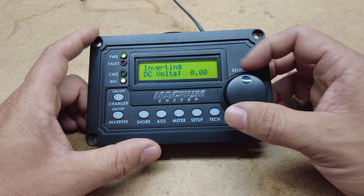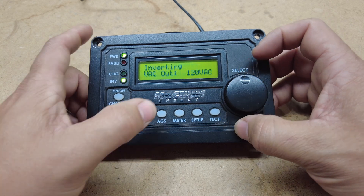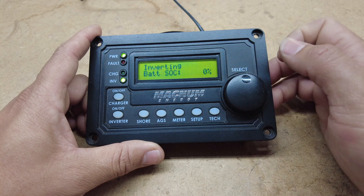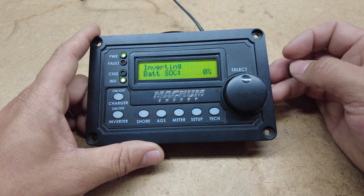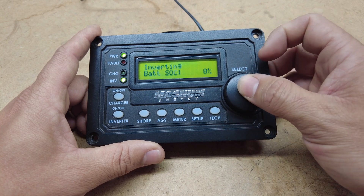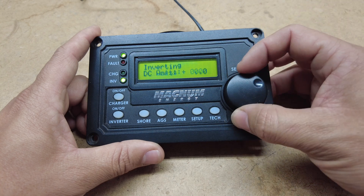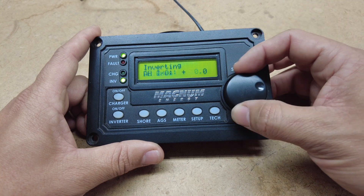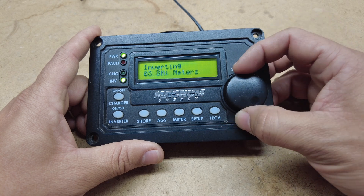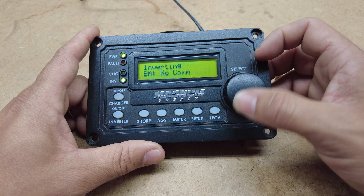It shows you the meters and the volts. Going to state of charge — it just shows zero state of charge because it's not hooked up to a Magnum BMV. Going back to meters again, it's not showing any volts, not showing any DC amps, not showing anything. Then you go to status — it's showing no comms because it's not hooked up.